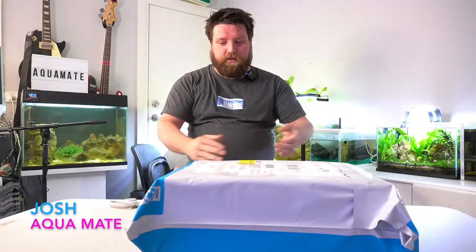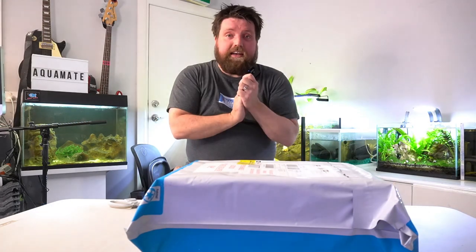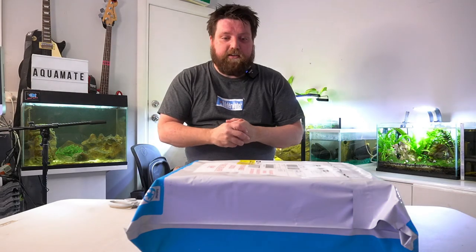Welcome back to another episode of Aqua Mate. Awesome to have you on board. We just picked up this package from the front door — it's from another local company and I can't wait to get stuck into it and show you what's in here.